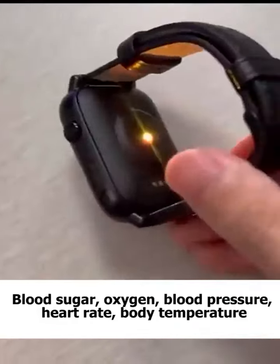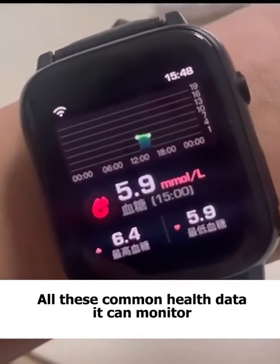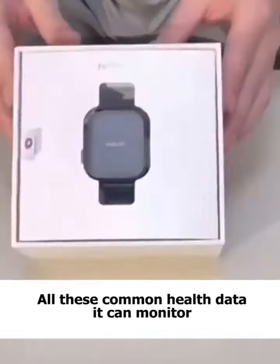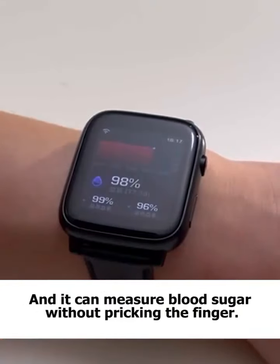Blood sugar, oxygen, blood pressure, heart rate, body temperature — all these common health data it can monitor. And it can measure blood sugar without pricking the finger.